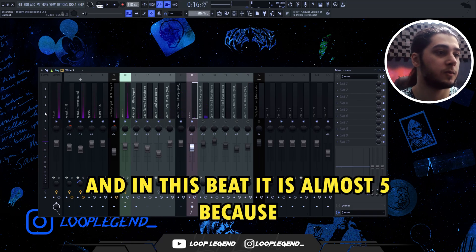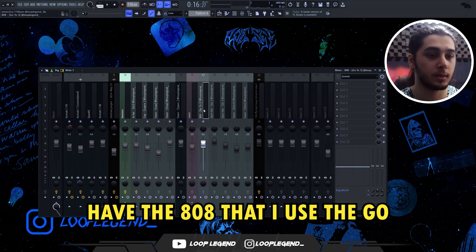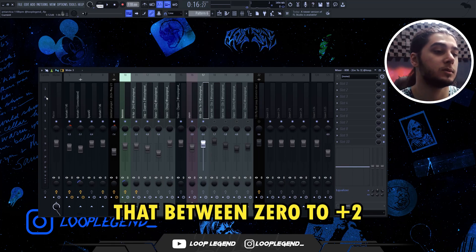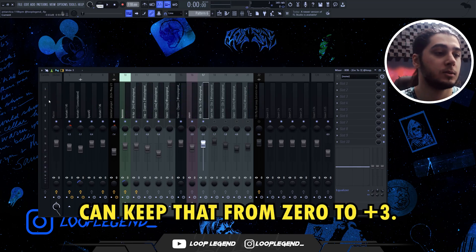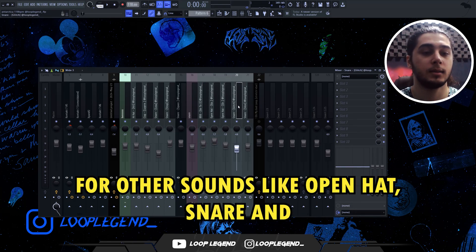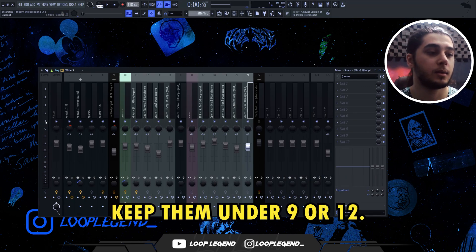In this beat it's almost -5 because -3 is too much for this one. Next we have the 808. I go to -3 most of the time and try to keep that between 0 to +2. If you use a spin you can keep that from 0 to +3 — it's kind of optional. For other sounds like open hat, snare, and percussion, it depends on yourself; try to keep them under -9 or -12.